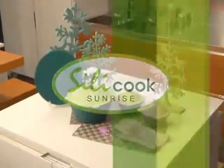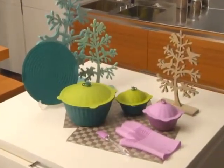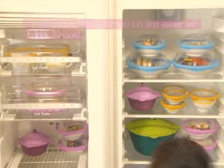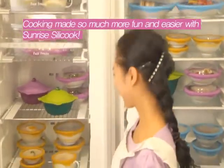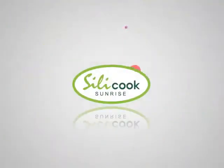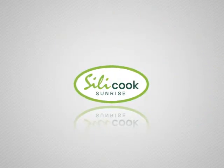Sunrise Silicook. Just cover the dishes and bowls with the silicone lids after eating is done to make them into airtight containers that can be stored anywhere, including the fridge and the freezer. Sunrise Silicook opens the door to a new culinary culture.